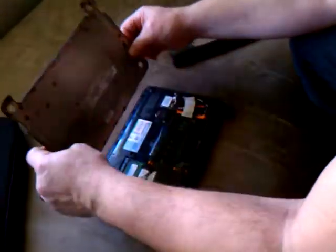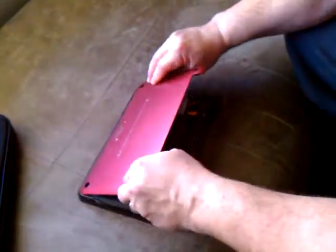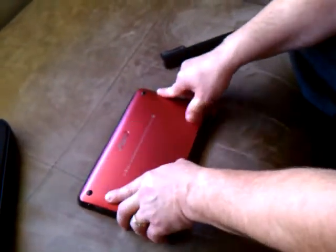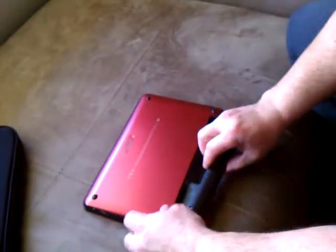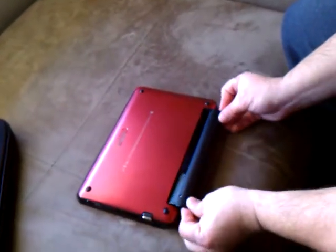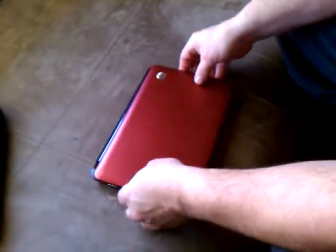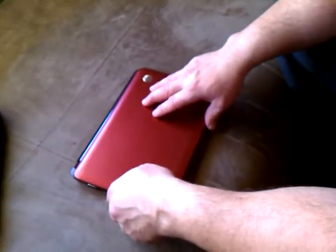Remember, the clips on this side have to go in first, and then push down all the way around. Now it's down. Pop the battery back in. And if you have a CD, pop it in there, turn it on, and reload. And you're all set.